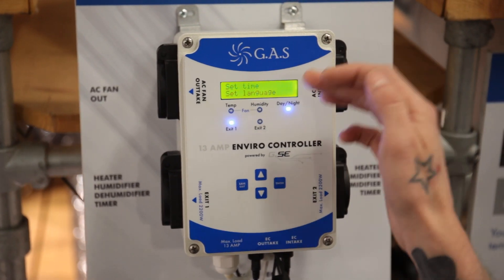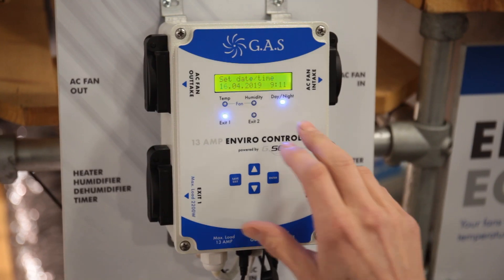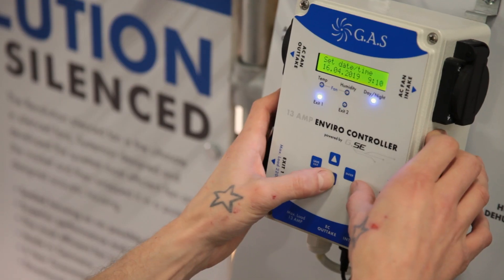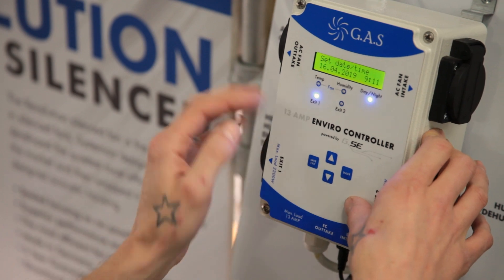To set the time, press enter. You'll be able to adjust this really easily. Up and down will adjust the number you're currently on, and enter will shift it across to the right. It's 12-hour time settings rather than 24-hour to make it nice and easy. Once you've done, press save and exit.